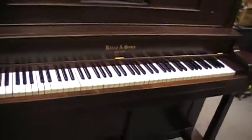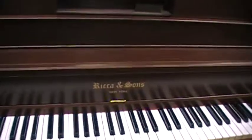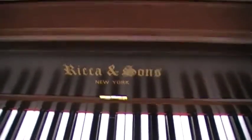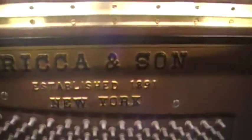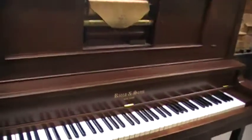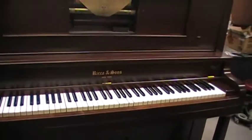Ricca and Sons — well, actually kind of interesting: the company I got the decal from put an S on it. But if you look at the plate here, it does not have an S. So I'm going to do a little investigating on that and see what I can find out. I decided not to cut the S off — I'm going to leave it as it is.